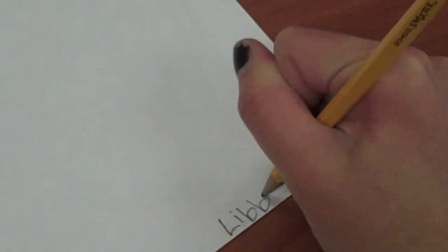Are you ready? Start by writing out your name and class on the bottom right hand corner of your paper.